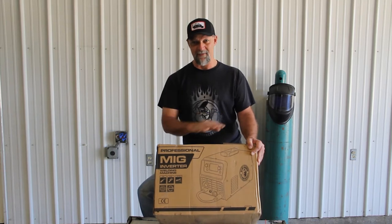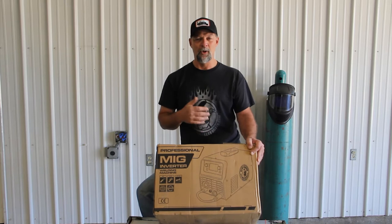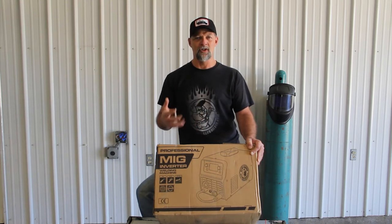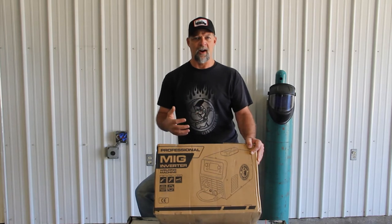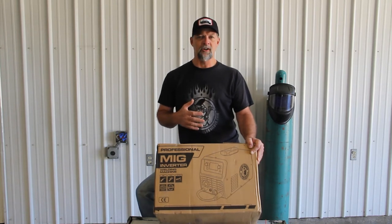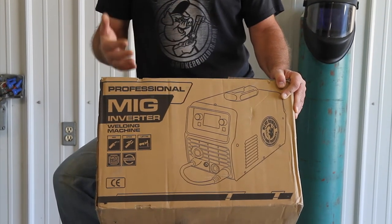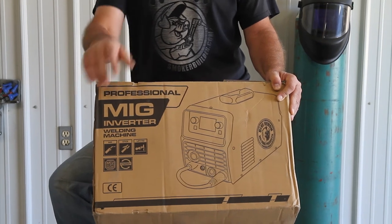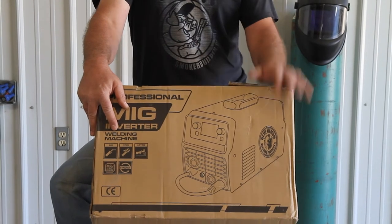The third thing is everything comes in the box. When you go out and buy a multi-process machine, a lot of times the bigger expensive brands — what you'd use in a manufacturing shop or a more productive environment — those machines can do those processes, but you're going to have to buy TIG torches separately and some of the other guns. It may or may not come with a MIG gun. But this thing comes in the box ready to go with all of that stuff.